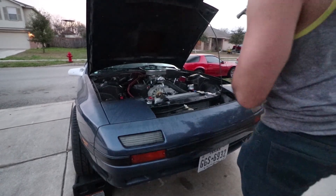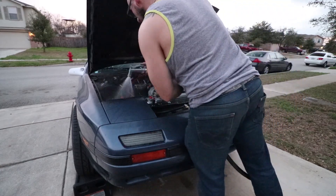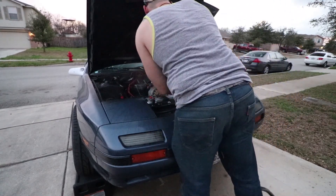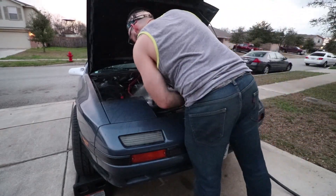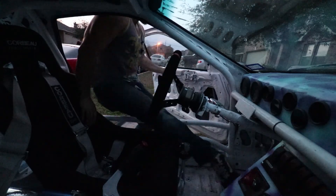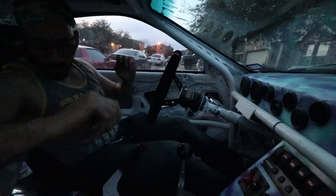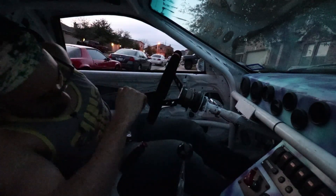Don't do this when the engine's hot - I let it cool off enough that I can do this now. All right guys, let's go take this thing for a quick little spin. First run! Trying to get moving before it gets too dark so you guys can actually see what the hell is going on.